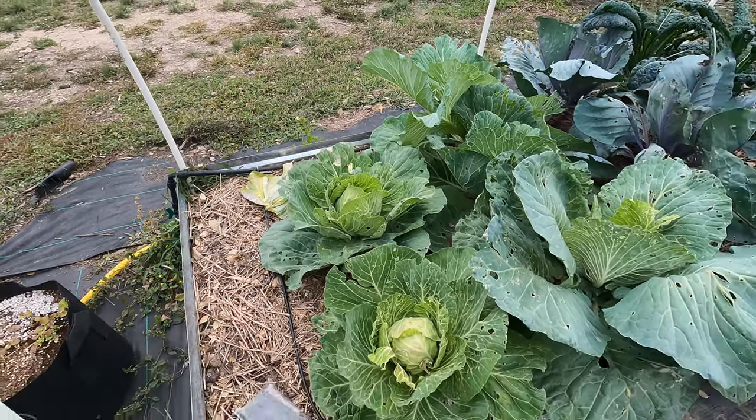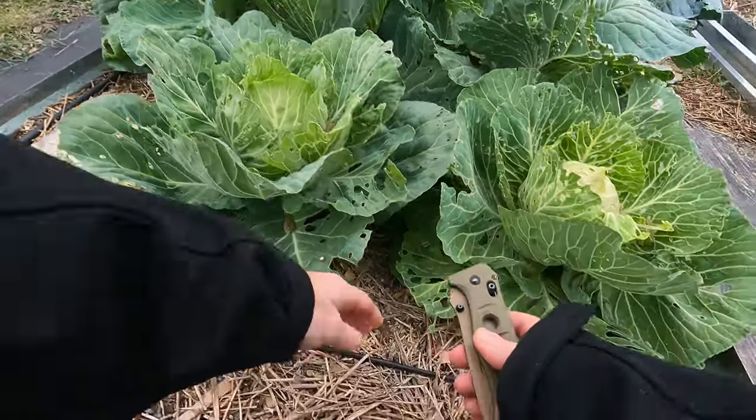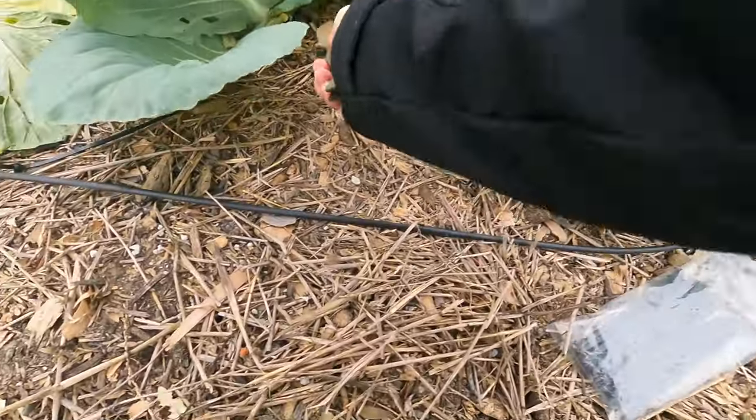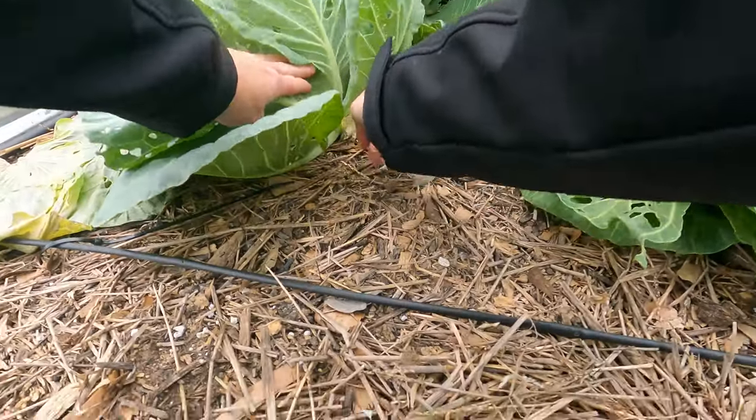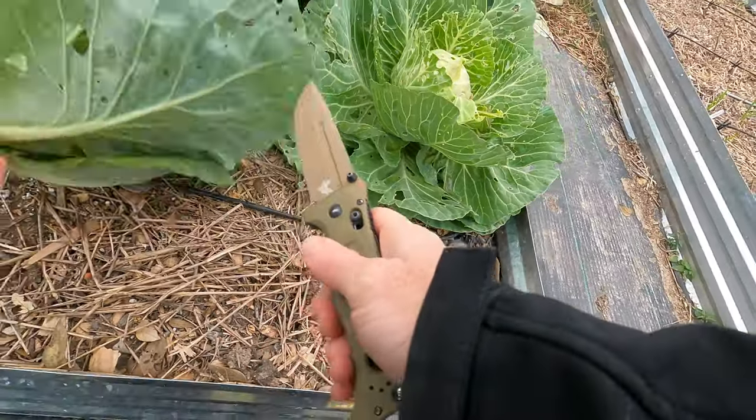Welcome back to the Daily Grind everyone. So today I'm going to harvest a cabbage — not hard to do. I'm just going to pull it up and then cut it off at the base with my knife.